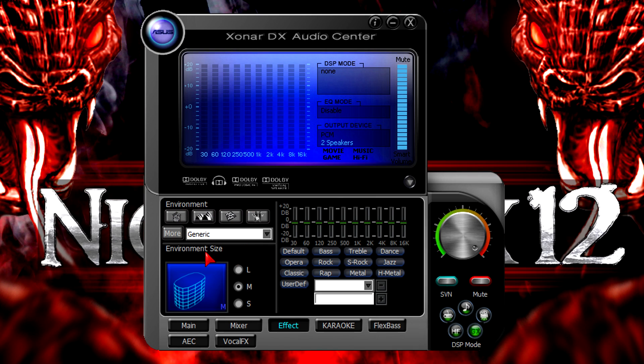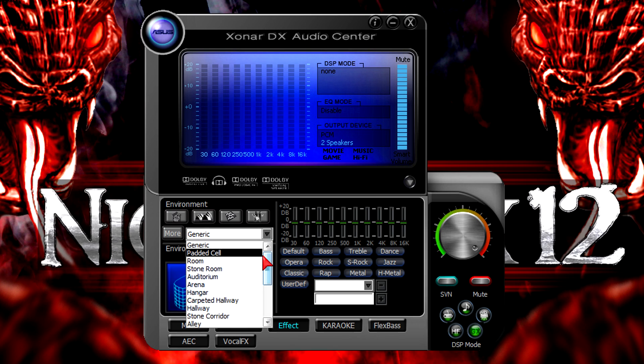Now let's get to the effect tab. In here you can change the environment — basically effects — and set the environment size: large, medium, or small. On default it's on medium. On the right there's an equalizer with lots of presets for different music genres, and you can also add your own customized preset. To do so, adjust the equalizer, type a name in the blank text field at the bottom, and click the plus button to save it. To remove it, select the preset and hit the minus button.